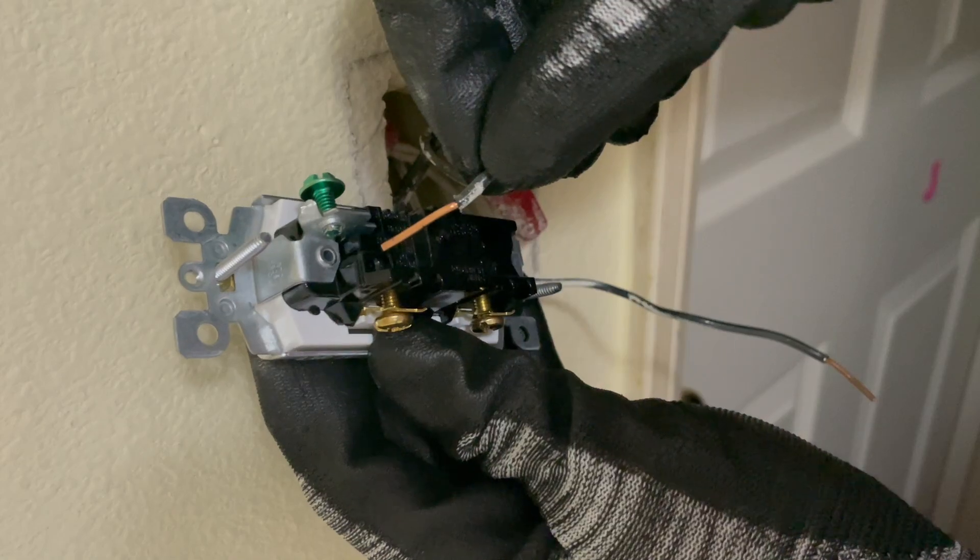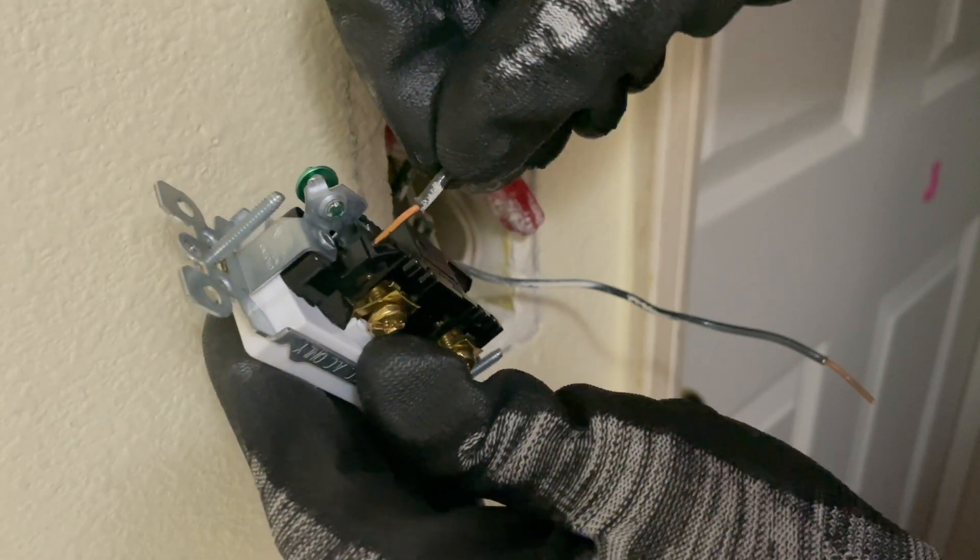In this video, we'll use the quick wire method as it is more convenient and easier to install.